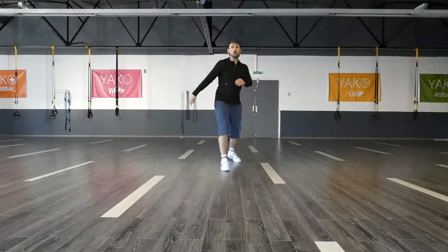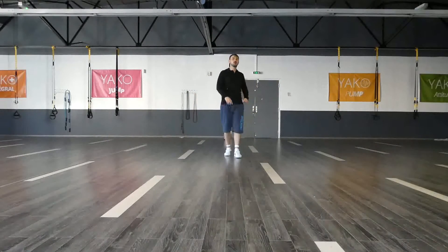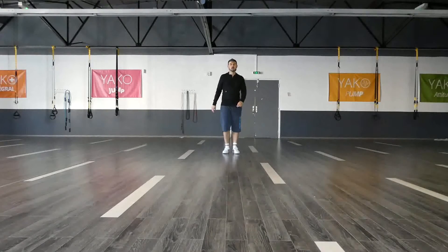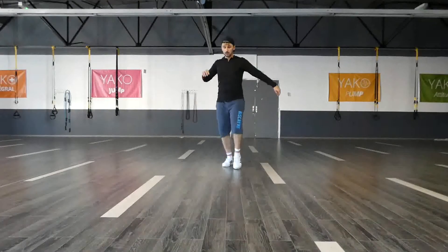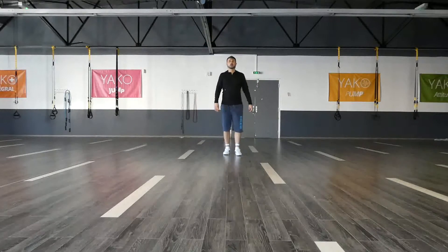Watch carefully. We have one, two, three, four, five, six, seven, eight. Completed with the marches. Five, six, seven, eight. One, two, three, four, five, six, seven, eight. And then just completed the marches.